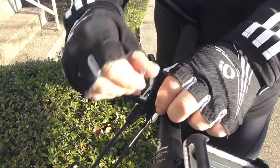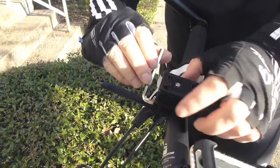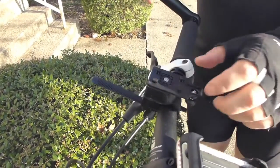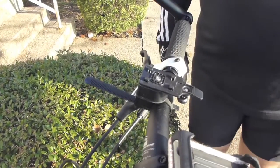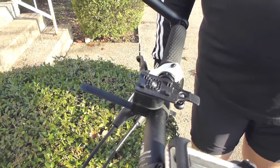Once you have it nearly tightened, you might want to adjust the angle to get it at a comfortable viewing angle for your phone. Not that I'm sure you're going to be viewing your phone while you're bicycling, because that wouldn't be safe, but just on the off chance that you might want to do that.